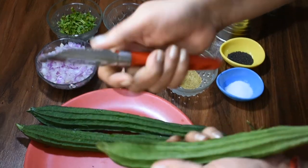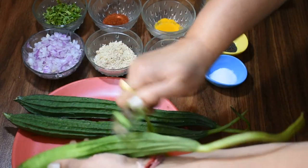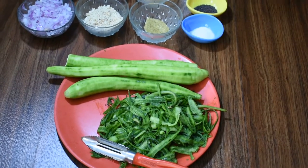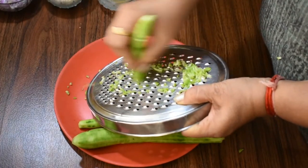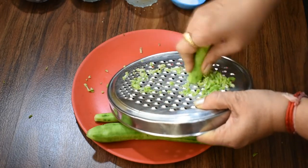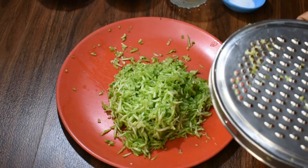Look friends, this is the Turai. I am going to peel it — only the top layer will be removed. I am going to peel it from all sides. Now I am going to cut it.